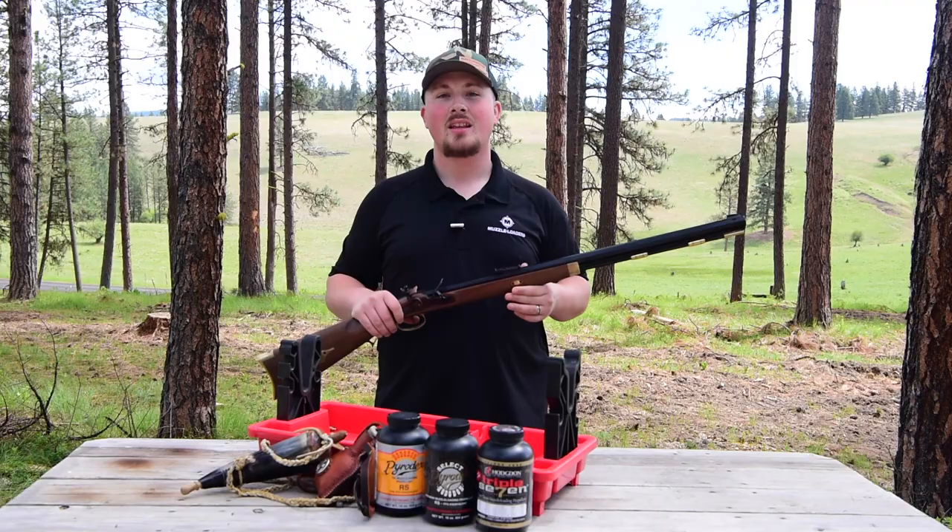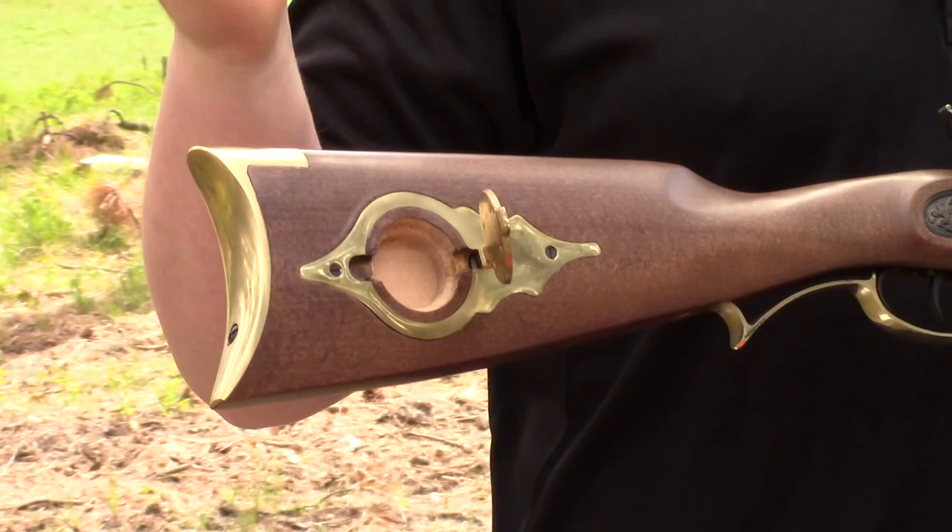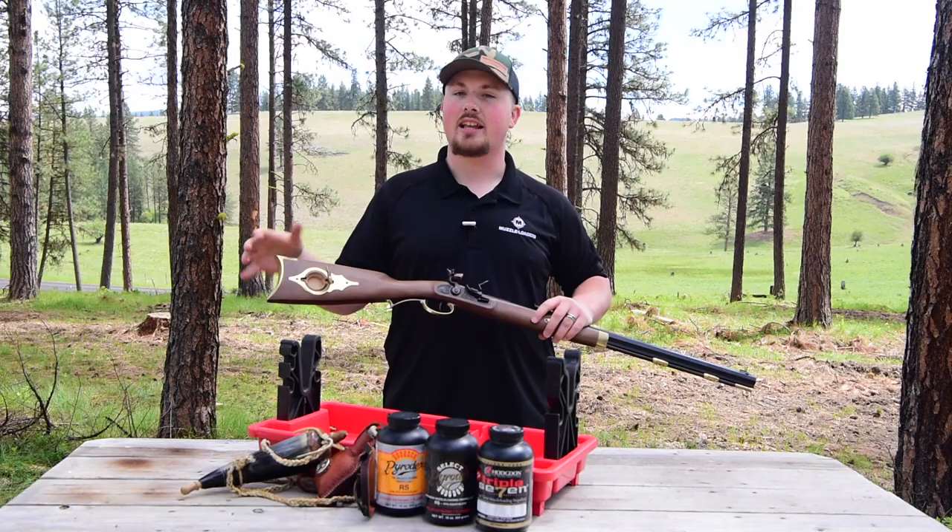Let's take a little bit closer look at the butt stock of this muzzleloader. As you can see, we have a polished brass patch box which looks really nice and it's also a great storage compartment — so if you need a little tools or anything like that, you can store it in there.